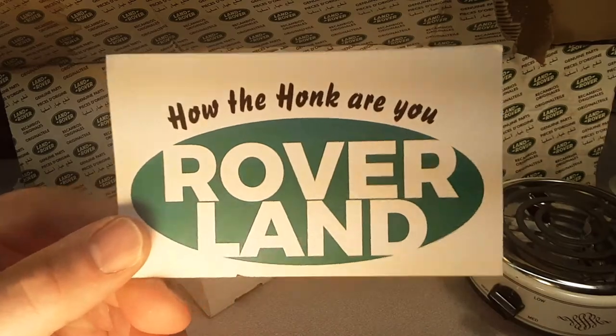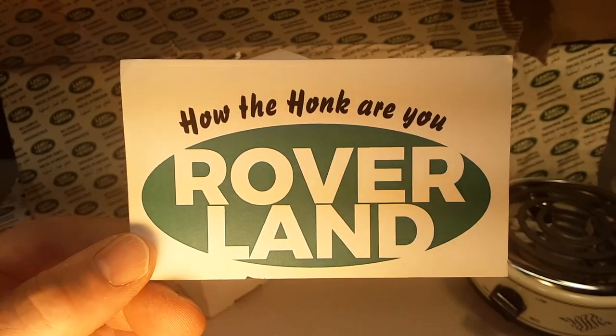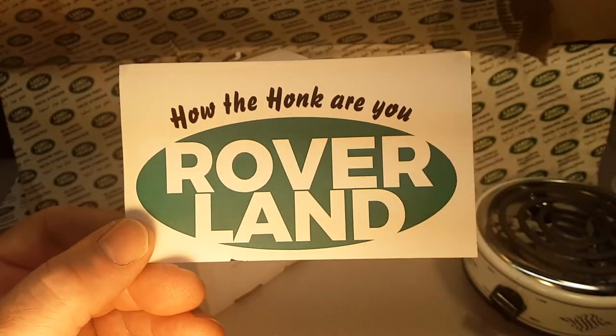G'day! How the heck are ya? Welcome to Roverland! How the heck are ya?